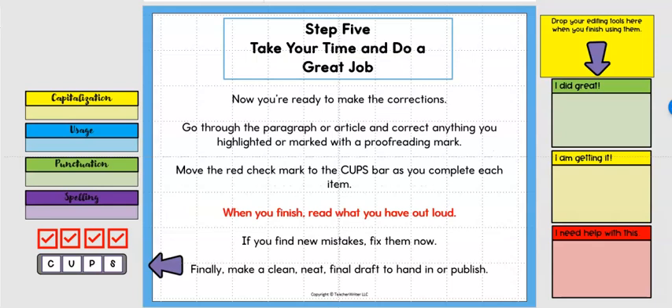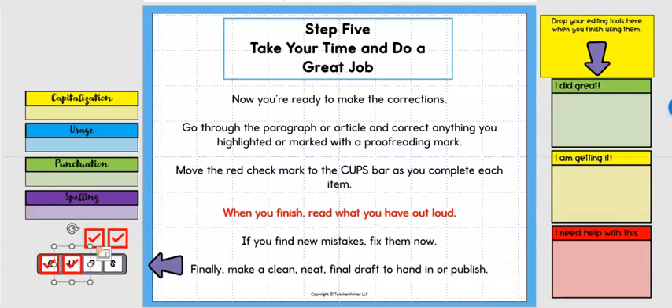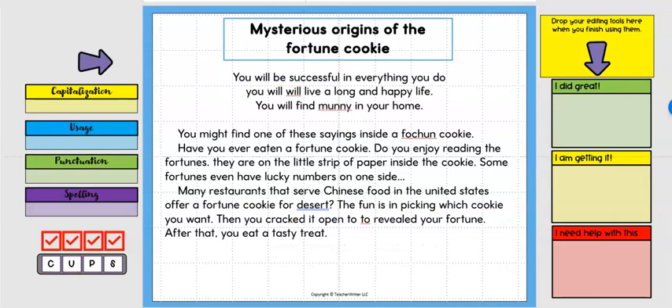Step five is where students get to take their time and do a great job. They stop, go through the article or paragraph, and correct anything they have marked or highlighted. These little red check marks come in handy here — once they finish correcting all of the capitalization they move the check mark to the C, then down through usage, and finally they either recopy it by hand or make sure it's a neat clean final draft to hand in or publish digitally.